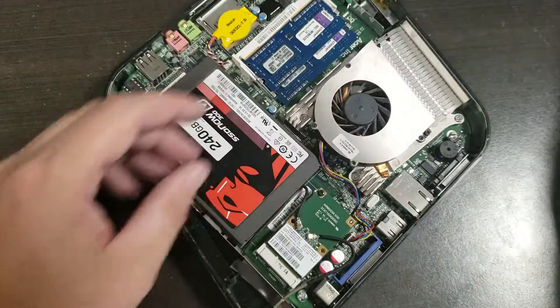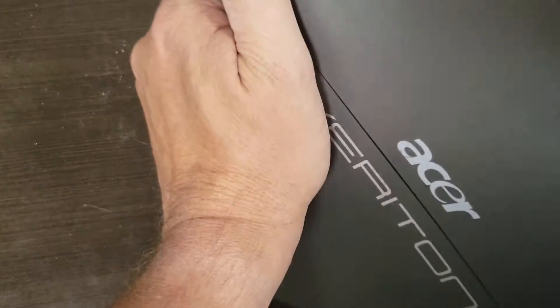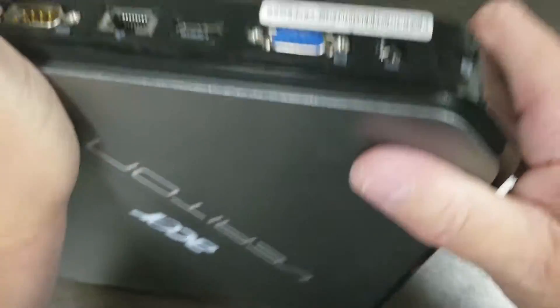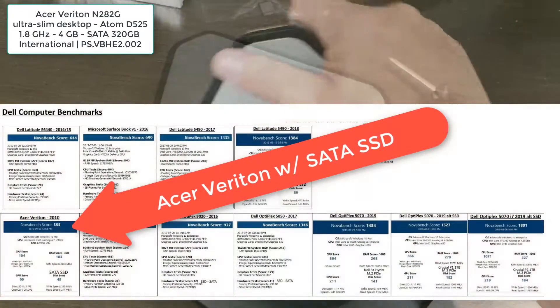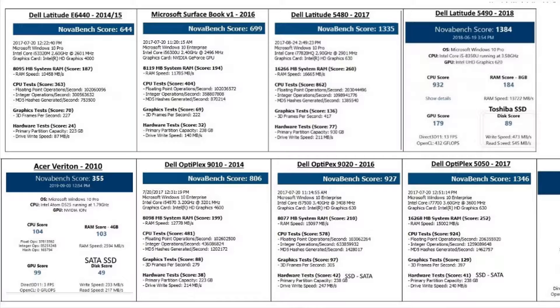We just have to pop the covers on again. Looks good — just flipping it around, squeeze it down, and that's it. We now have a nice Acer Veriton ancient little box with a solid state disk in it. It should run very nicely. If you have any questions, please get a hold of us at www.uartech.ca. Thank you. Bye bye.